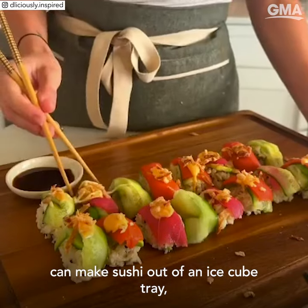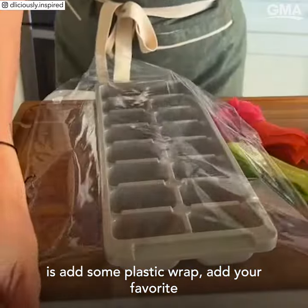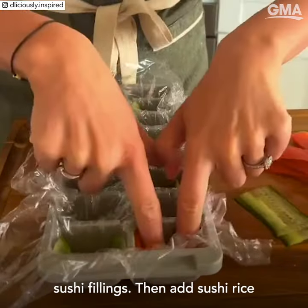If you didn't know that you can make sushi out of an ice cube tray, well I'm here to show you how to do it. All you do is add some plastic wrap, then add your favorite thinly sliced sushi fillings.